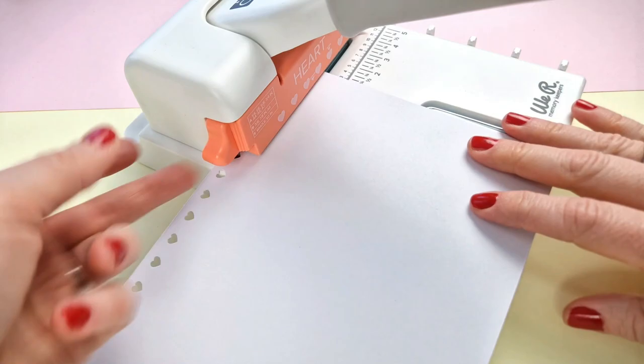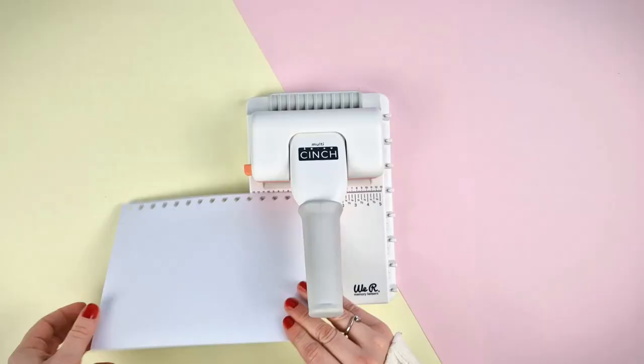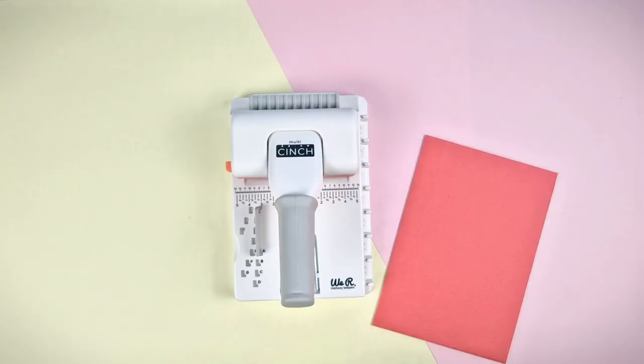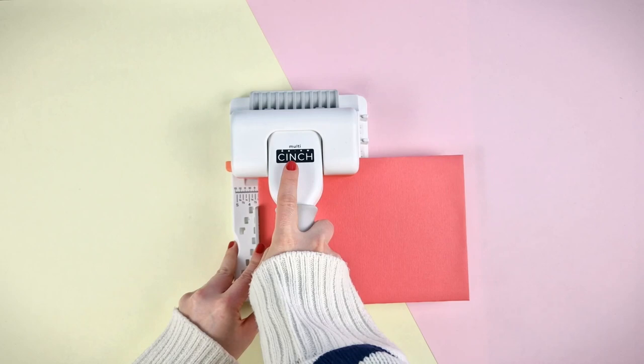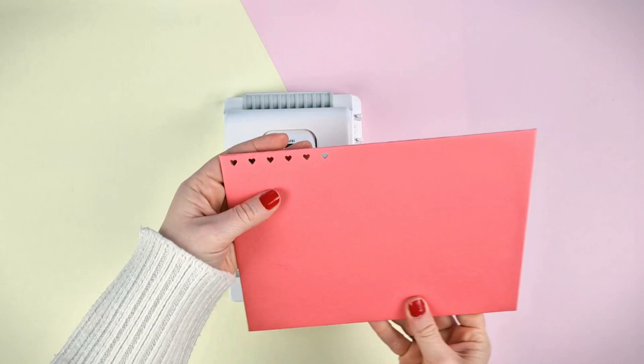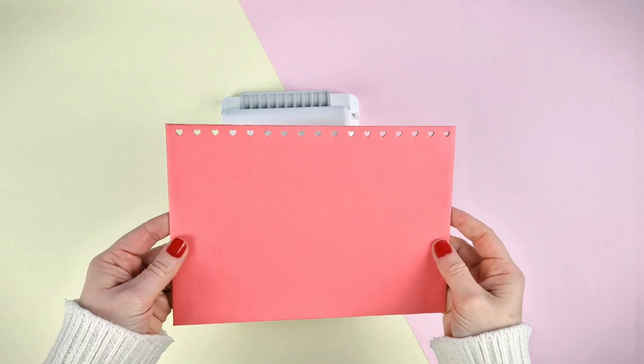With the multi-thinch, you can punch up to 20 pages of 80gsm paper at a time. You can also punch the cardboard covers of your projects easily — you just have to apply a little bit more pressure. For the covers, as they are a bit bigger than the inside sheets, you will have to check the cartridge key again to find out the position in which you have to place the alignment guide.